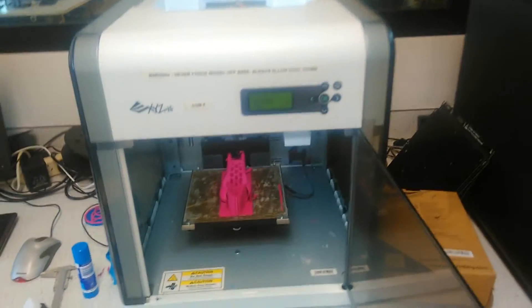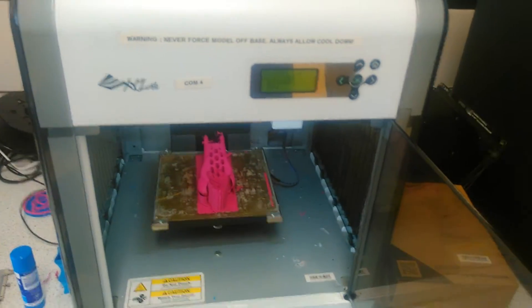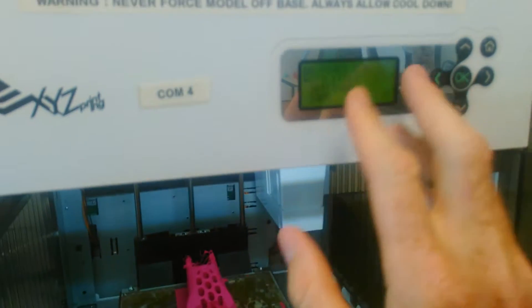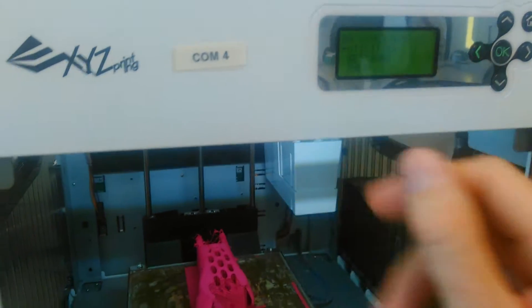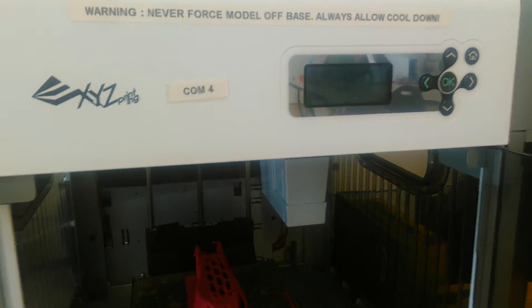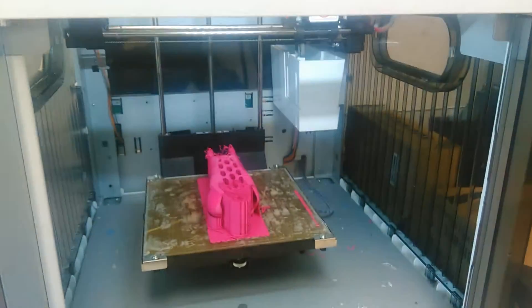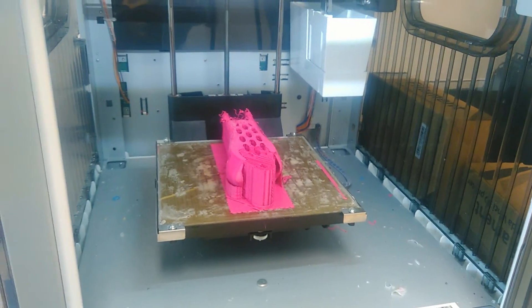I came in this morning and this print shop had stopped prematurely. It was sitting about here and I had a message on the screen saying 'cartridge error.' I checked how much material was left and it said about 130 meters of material was left, so the filament was just hanging here.